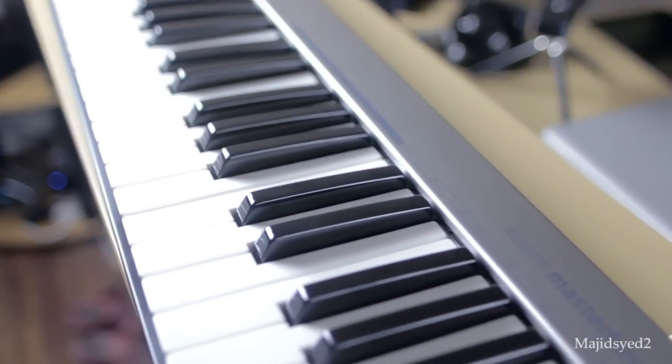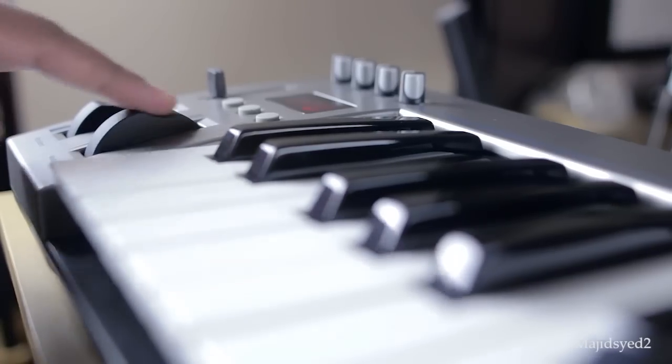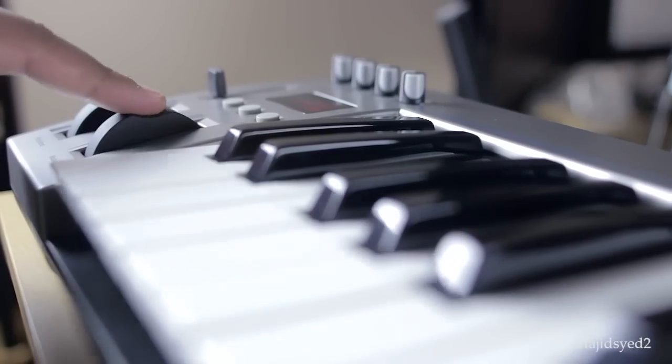Thanks so much for watching. If you have any specific questions about this keyboard, please leave them in the comments below. Also in the comments, let me know what kind of keyboard you guys use — I'm really interested to hear if any of you use MIDI keyboard controllers, which one you prefer if you had an unlimited budget, and which one you currently have. It'll give me a good idea of what you guys are using and what you like. Please leave that in a comment below, and we'll see you later. Take care.